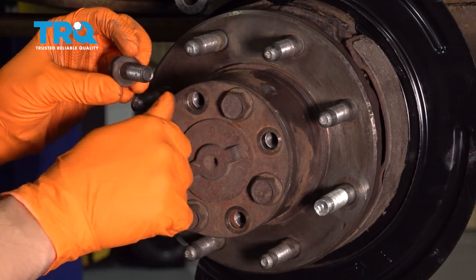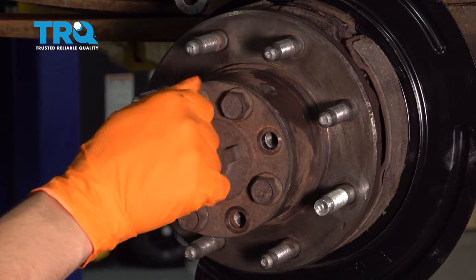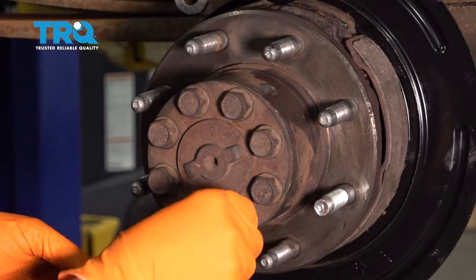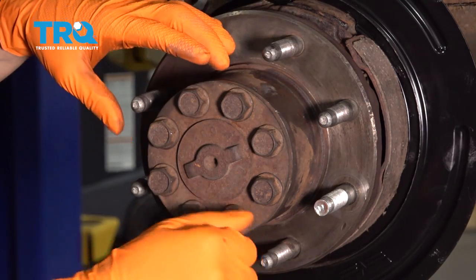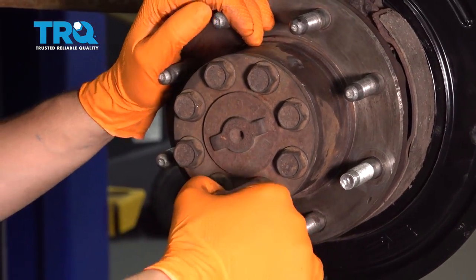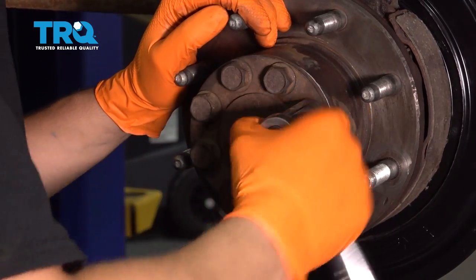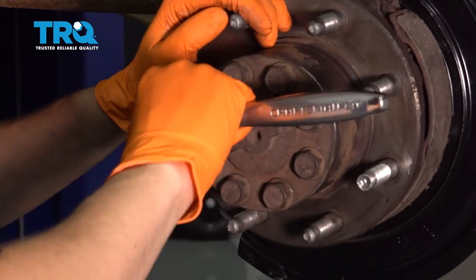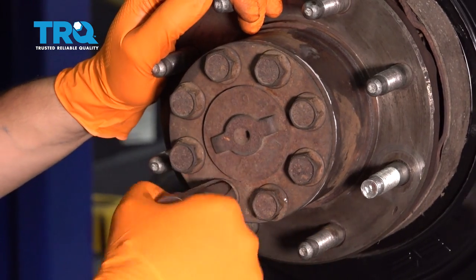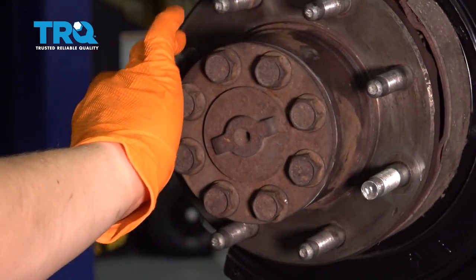If your threads are dirty, go ahead and clean them up. Let's give these a quick snug, and then I'll wait to fully torque. I'm going to go in a cross pattern, holding the ratchet by the head so I'm not applying a lot of torque. The reason for a cross pattern is to seat the RTV evenly — even with a pre-made gasket, it's good to do this to squish it down evenly. I'm going to leave it like this for 20 to 30 minutes and then come back and do a full pass with the torque wrench.